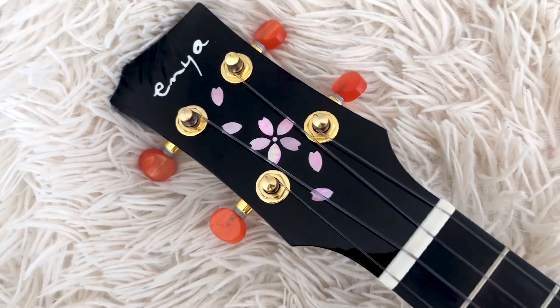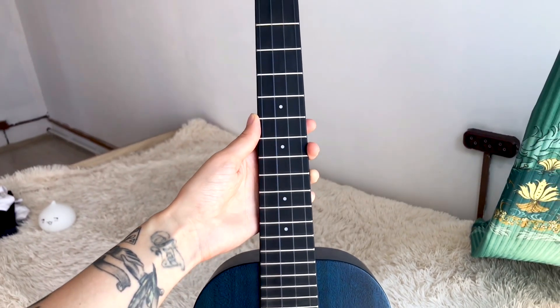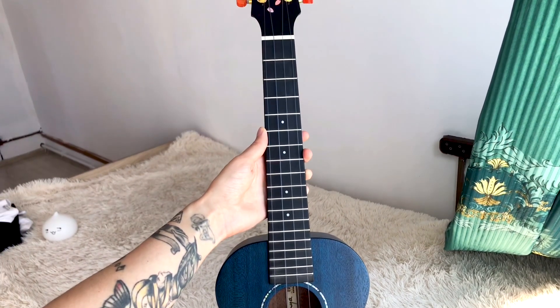Inlaid into the headstock is a range of beautiful petals in a pinkish pearl material — it's stunning and extremely well done. Topping the neck is rich light for the fingerboard, meaning it is jet black in color and completely smooth.